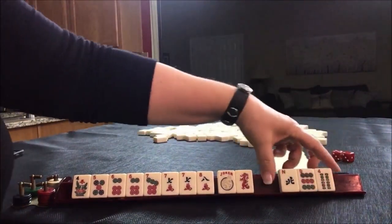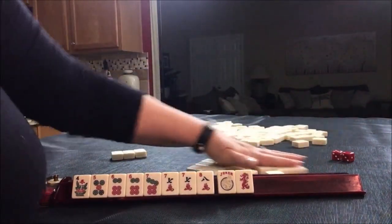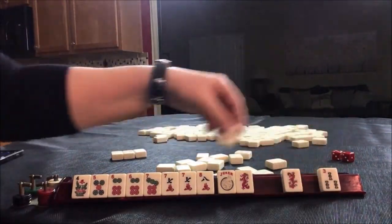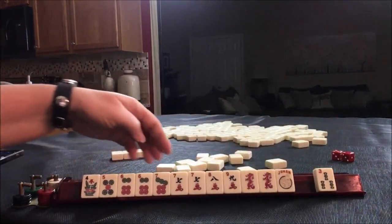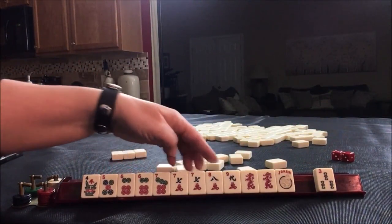No keepers here. We got the red and the nine back, and I discard there. Seven, eight, nine, five, six, seven, eight.